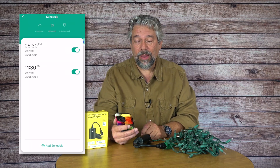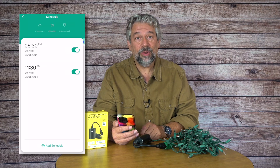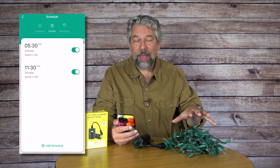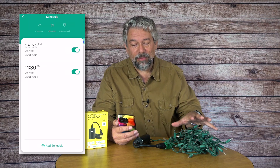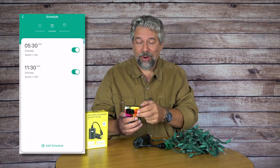Both schedules are now there. At 5:30 PM every day the switch will turn on and all my lights will turn on, and then at 11:30 PM every night they will turn off. Pretty darn easy.